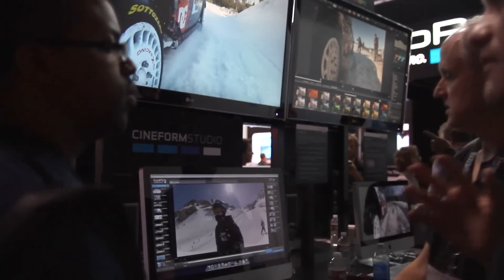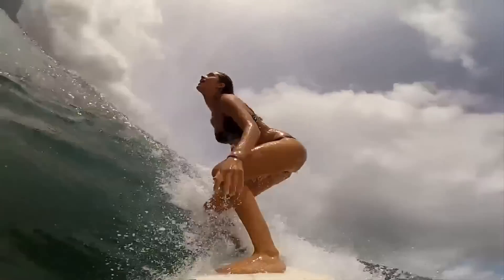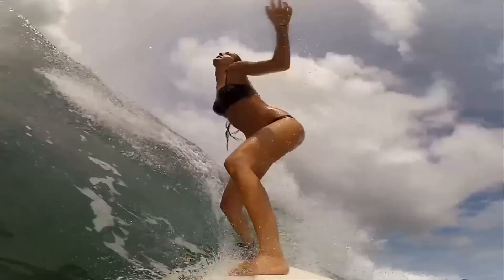We also enable 24p. So all your other sources are 24p — your DSLRs, your REDs, they all shoot 24p. Now you're going to incorporate the Hero 2 into that workflow without having to do a frame rate conversion in post.